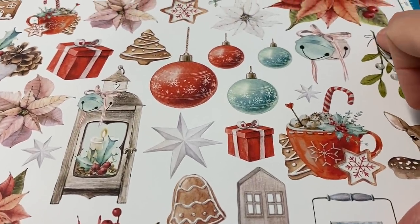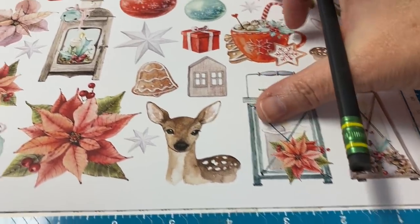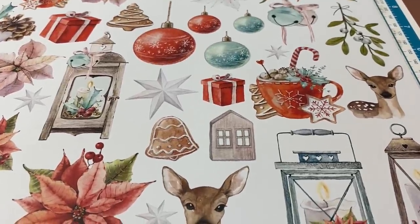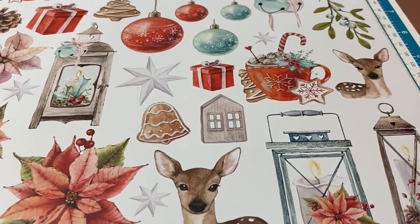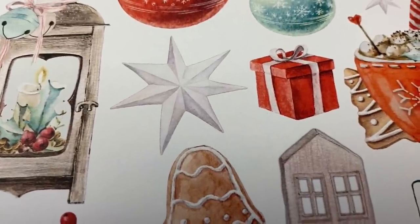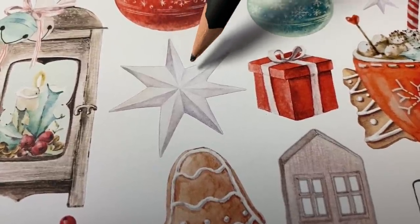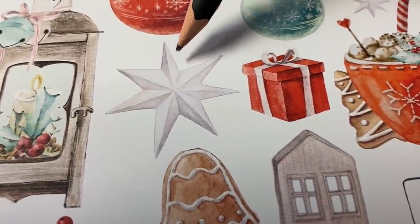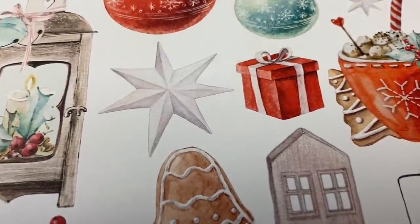You guys have been asking me to put these on the Scan and Cut and show you how they do. This is the paper I need for my mailbox project. There's one thing I need to do first — we do this whenever we're cutting vintage things. You can see this snowflake star; we can see the lines but in some places it's slightly broken, and the Scan and Cut can see through that. So I'm going to trace these lighter colored images with my pencil.